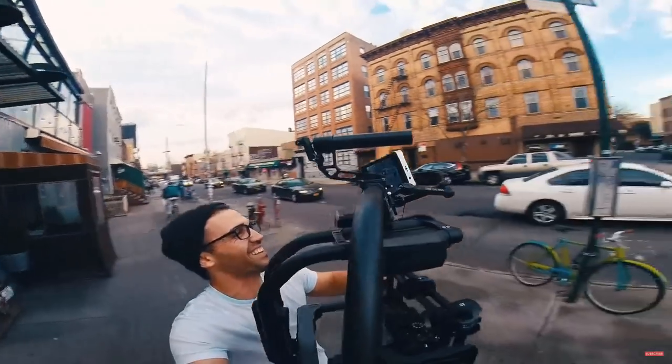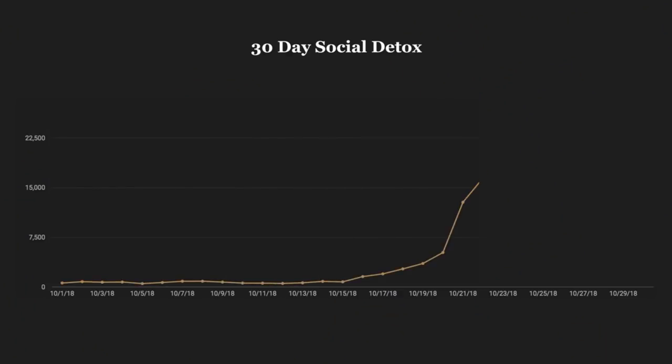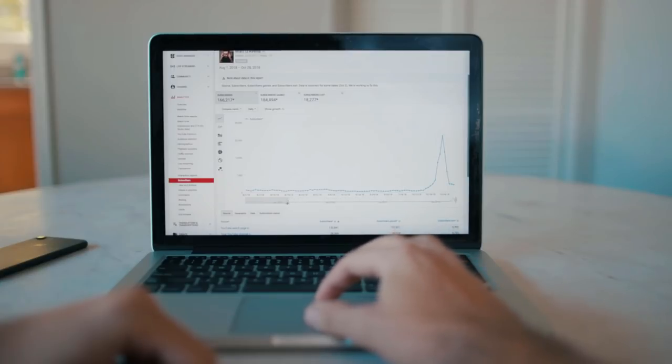Recently I started following Matt D'Avella. He's a minimalist and documentary filmmaker making lifestyle videos and a weekly podcast. At almost half a million subscribers on YouTube he's been growing incredibly quickly and rightfully so. His style is incredibly high quality and it's really refreshing to see. So in today's video I want to break down the different components that make his videos so great.